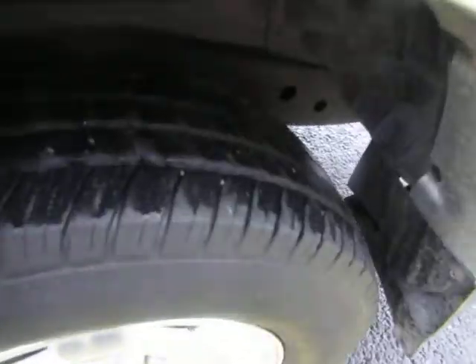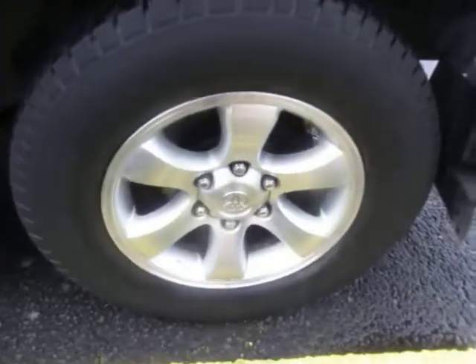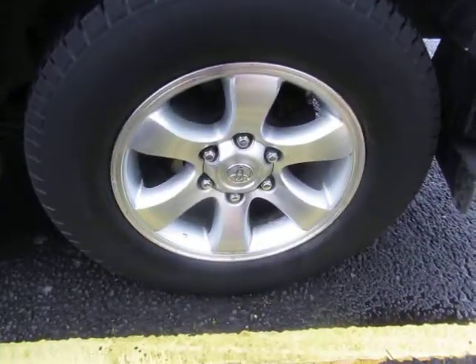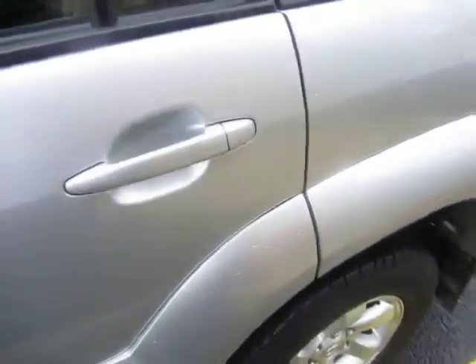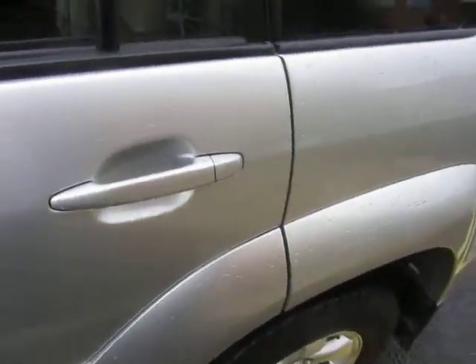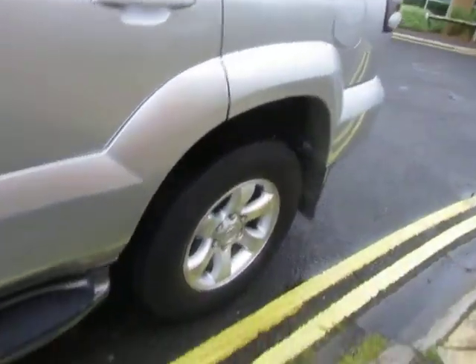The tire has two to three millimeters of tread. The alloy is corroded on the inside, so you'd have to do a light refurb to sort that out. The back doors are alright and the front doors are okay.